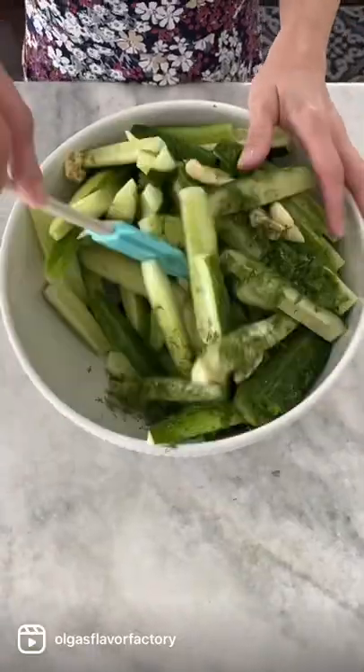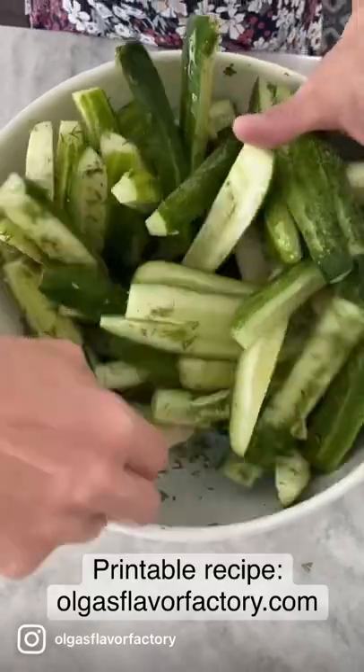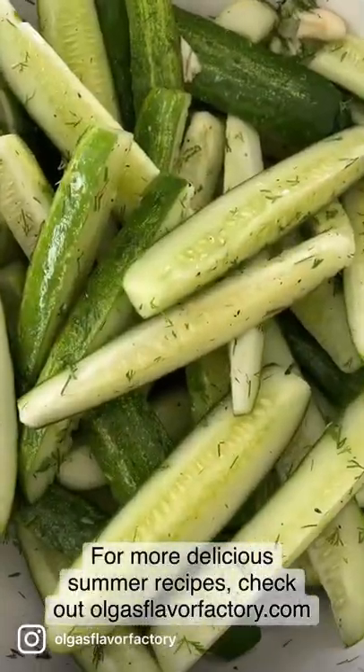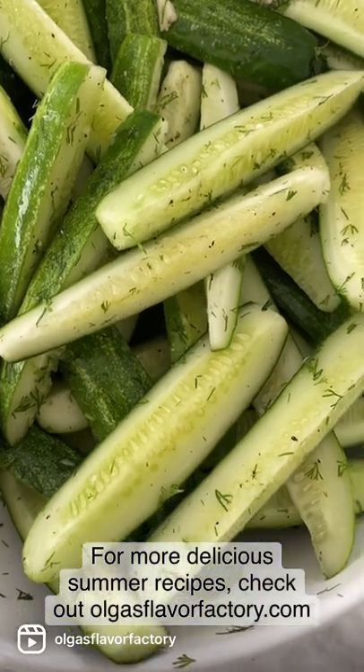If you let it sit in the refrigerator for a little bit, it will really let those flavors marry together. The cucumbers are so crunchy and crisp and the garlic and dill really shine through.